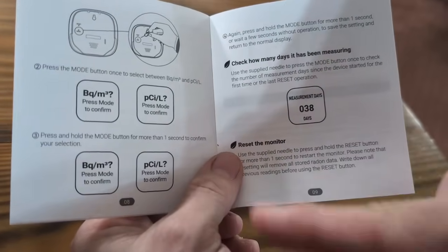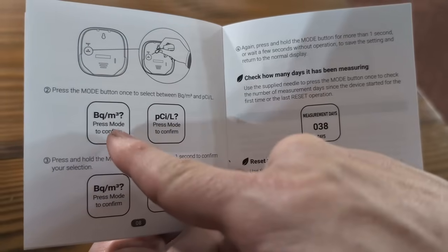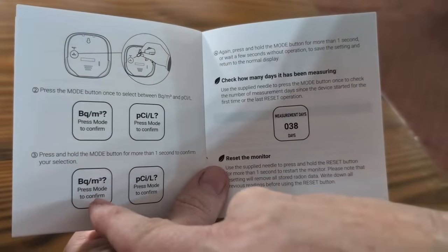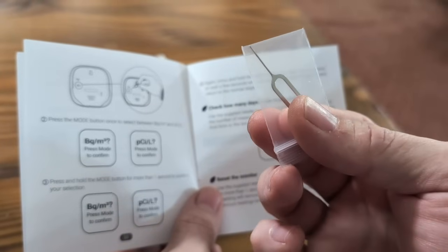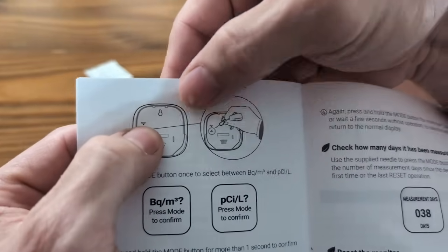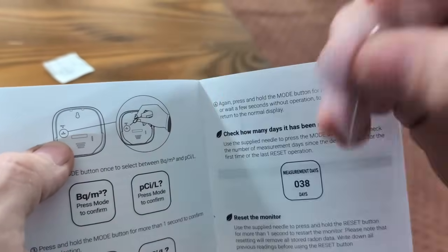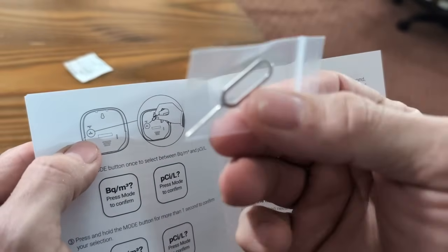This unit is a little different than some others I've seen. There are different modes you can set to change between BQM or particles per liter. To change the mode, there's not a button on the unit itself — you're going to take that pin and use it in the mode hole on the bottom, right below the reset. You push the pin in and you can cycle through the different modes. It doesn't have a physical button; you use the pin.